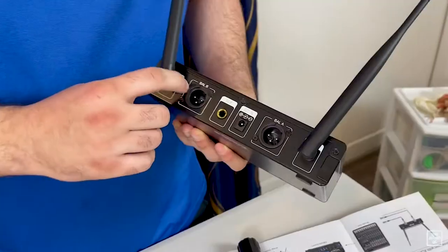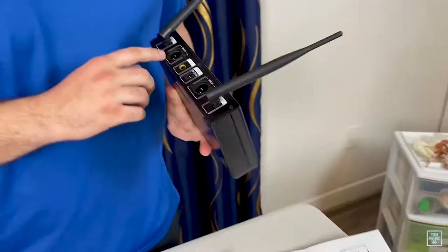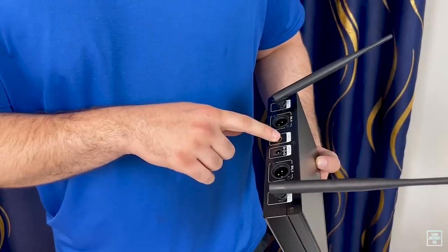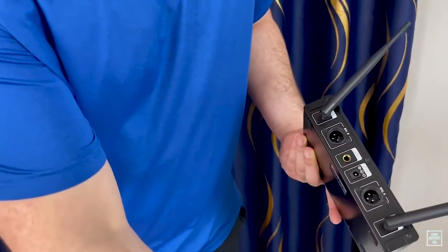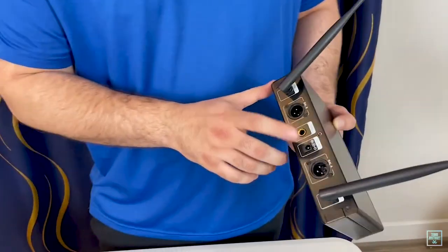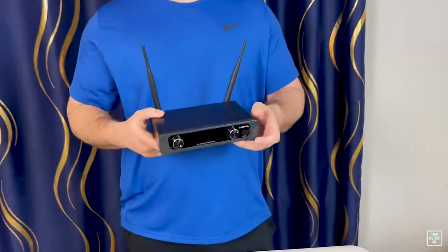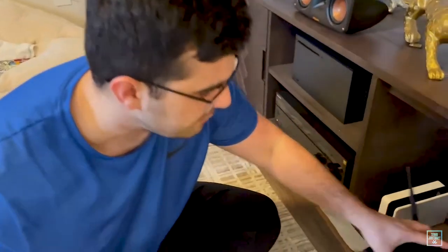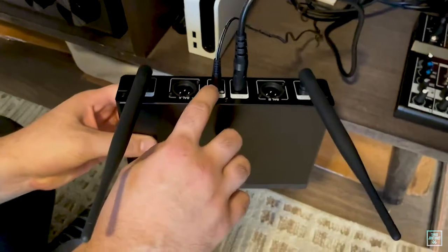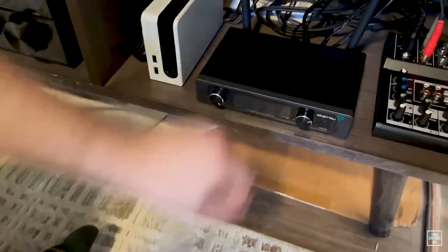There's a port labeled B and port A — I think those are for plugging in wired microphones with cords. Then there's the cable port you plug into your stereo or mixer, and the power cable input. Pretty simple and easy to set up. Only thing to do now is plug it in and test it out, so let's do it — I have the receiver from Zingue plugged into my mixer and the power going to power.